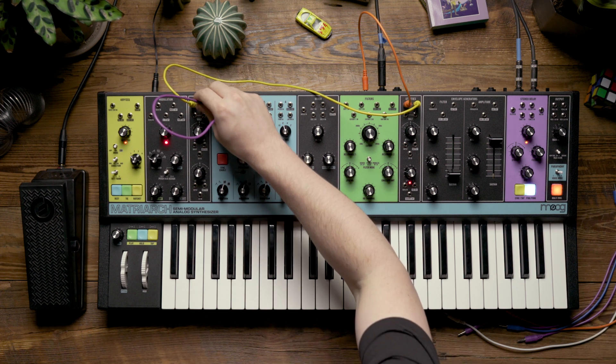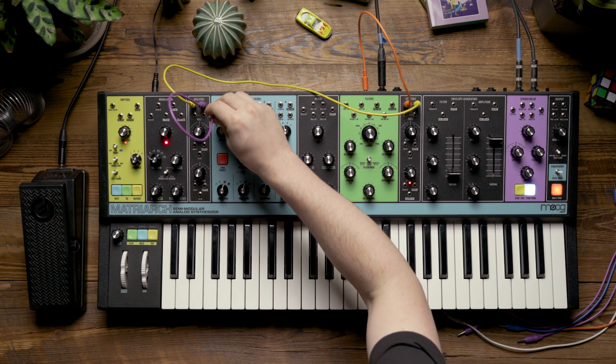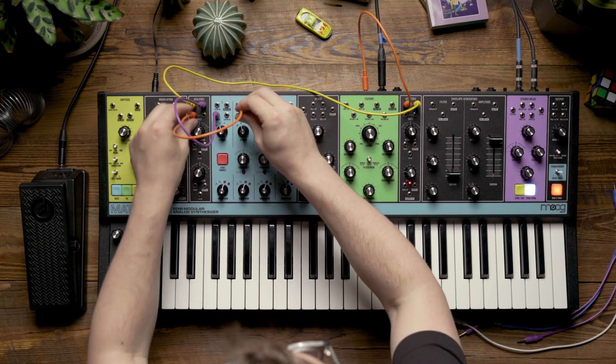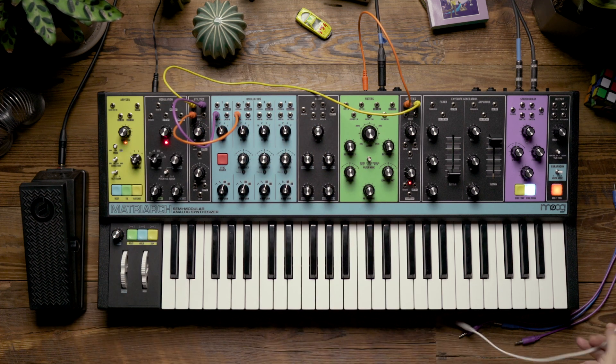Next, I'm going to patch the first copy of that mult to the PWM in on oscillator one. I'm going to do the same for oscillator two, and for oscillator three.